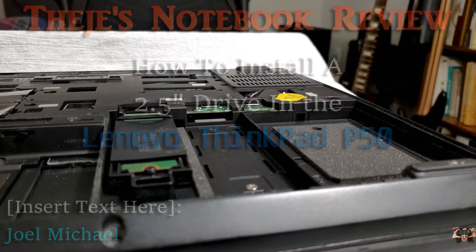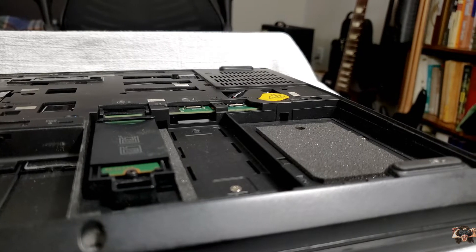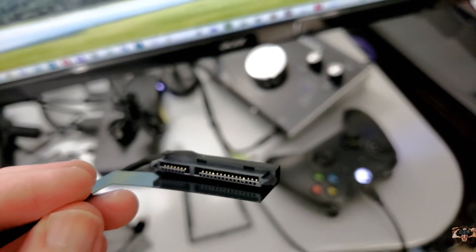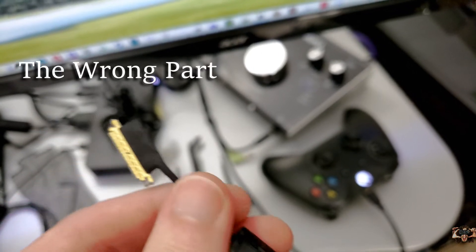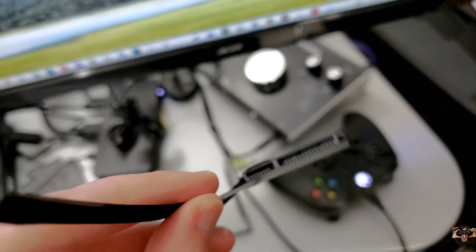While reviewing the ThinkPad, I discovered that not all examples of the P50 come with the necessary parts to upgrade the storage options. Fortunately, the parts needed to insert a 2.5-inch drive are available on eBay. Unfortunately, the wrong parts are available too. Don't buy the wrong parts, which are too wide and don't work. Buy the right parts that fit and do work.